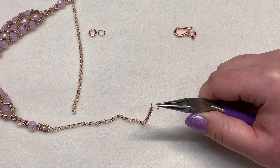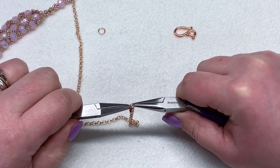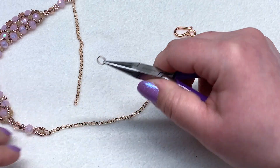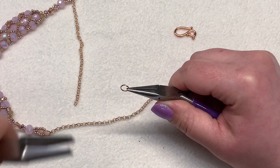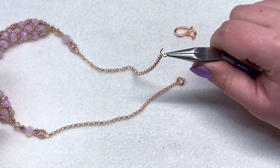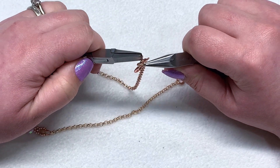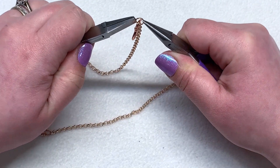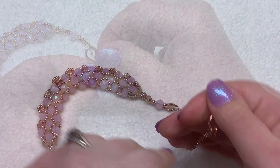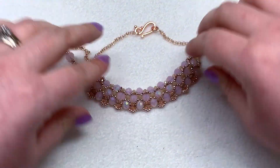This will be the left-hand side so I'm putting the loop over here and closing that up, and then on the right-hand side I'm putting the clasp portion directly on the last link and adding that hook portion before closing that one up. Then put this all together, lay it out, and take a look at how it all came out.